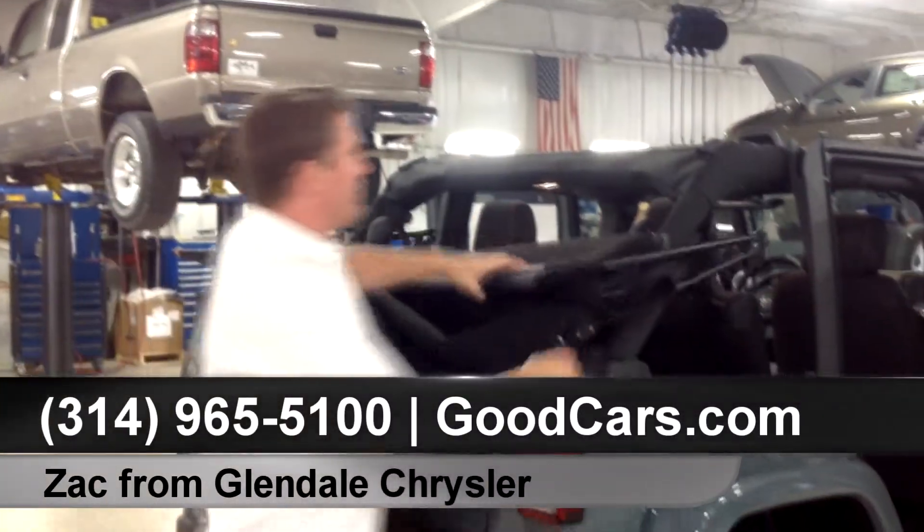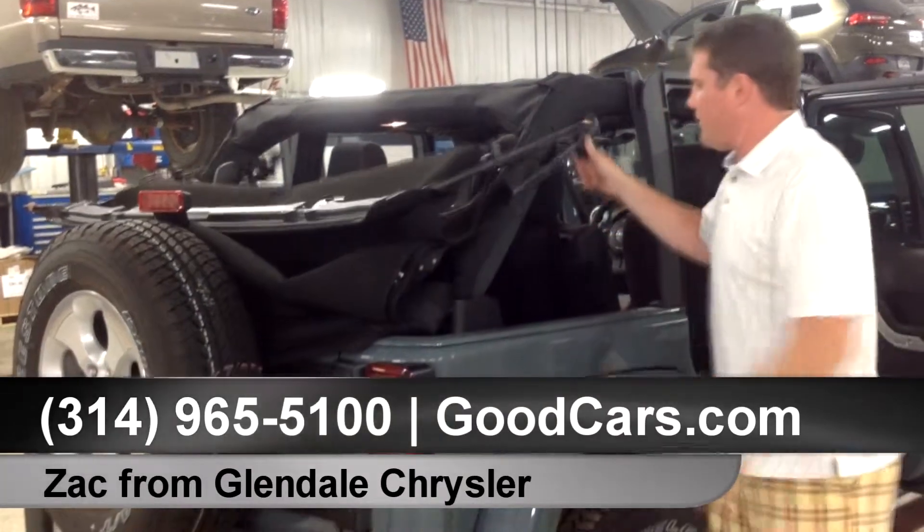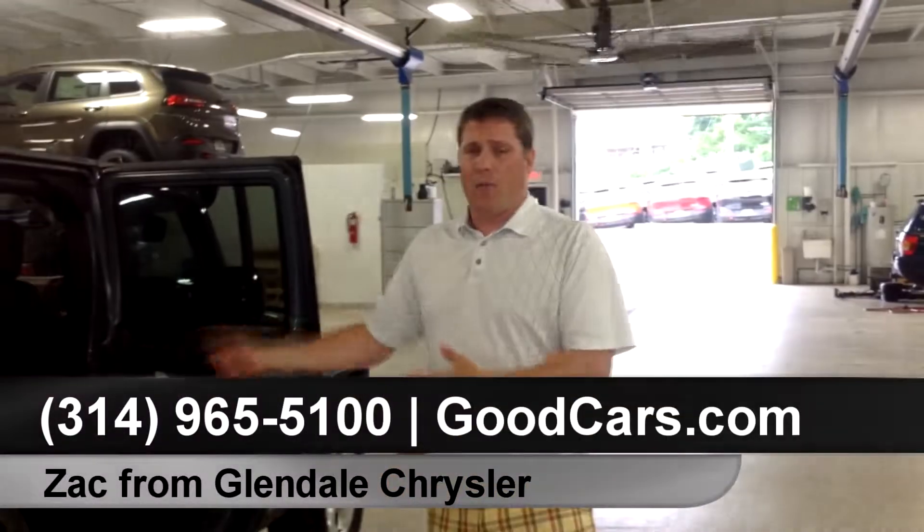That's basically it. You'll have your soft top rolled along back here. You can get some straps and hook those along in there. Basically, that's it — and I'll show you how to put it back on.